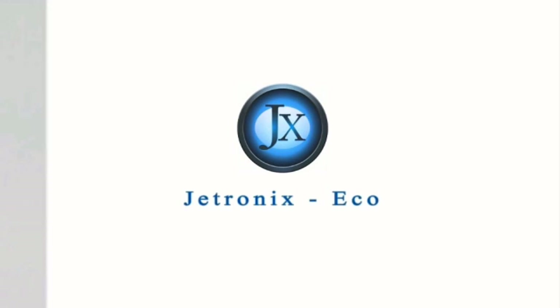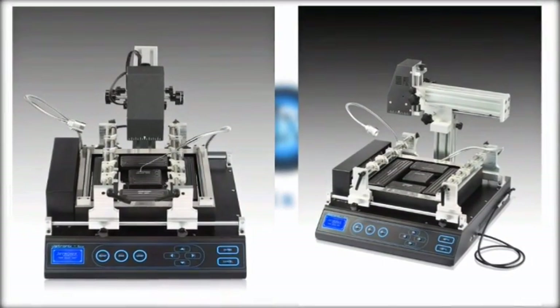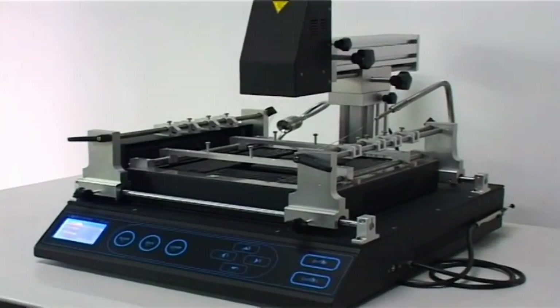Jovee Systems presents the Jetronics ECO, the economic rework station for laptop and game console motherboard repairs. It contains many features.